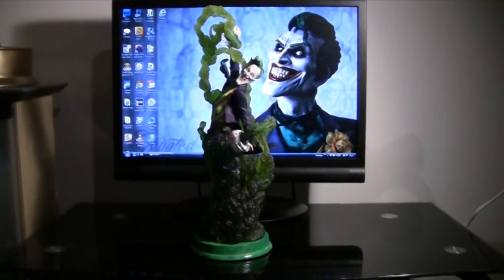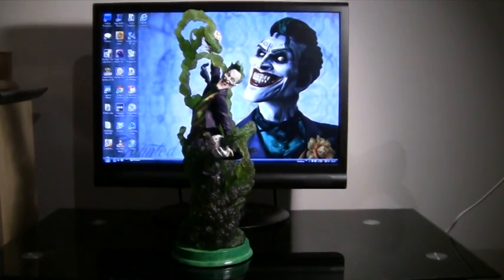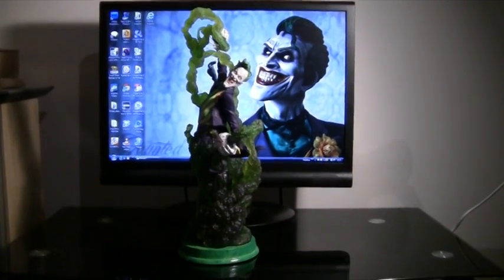Hello there, my name is Francis Gray and up today is another statue which I'd like to show you all, which is of the Joker, obviously from the DC Batman franchise.